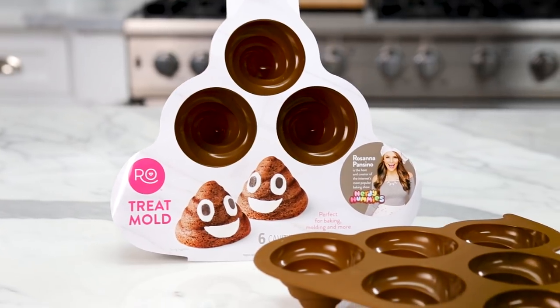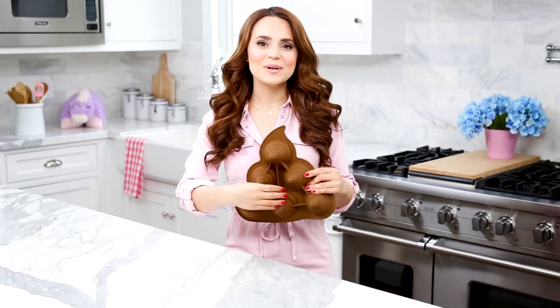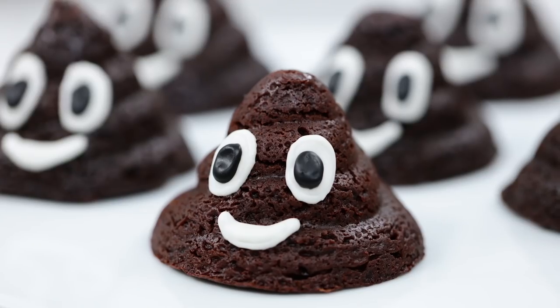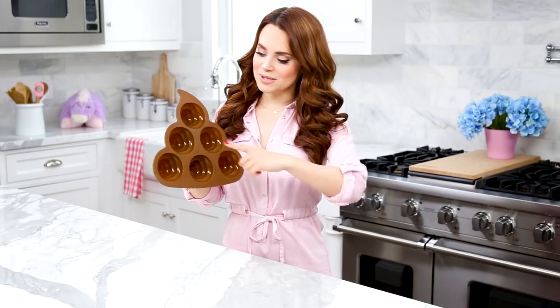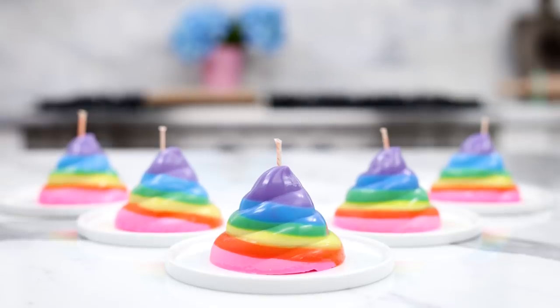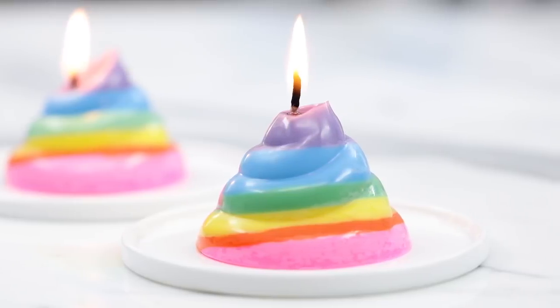Hey guys, it's Ro. Today I am making a DIY craft idea using the poo swirl mold from my baking line. I love silicone molds because you can use them to make so many different things — edible brownies, cakes, desserts, and candy — but you can also use them to make DIY craft projects. So today I'm gonna show you how to use the mold to make DIY unicorn poop candles. I'll put a link down below. Let's get started!